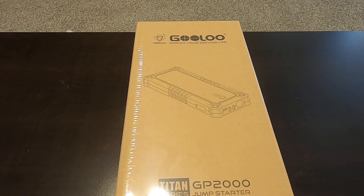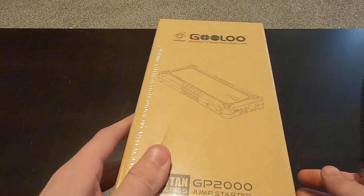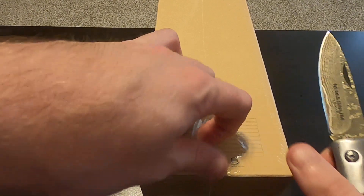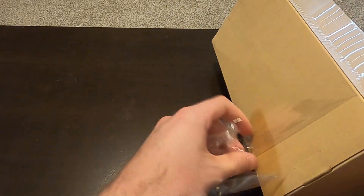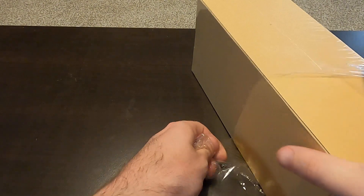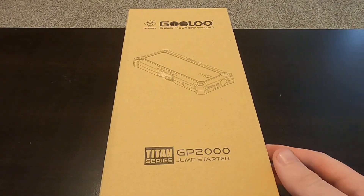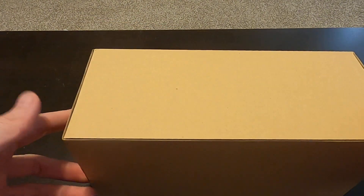What's going on guys, Jay Fruzier Views here with another unboxing video. This time we have the GoLow GP2000 jump starter. I've been looking for a while now for a jump starter battery kit that doesn't need the traditional full cables — just one set of cables to jump your car basically anywhere. You never know when your car battery is going to go out, and I'll explain why I ended up going with this product.